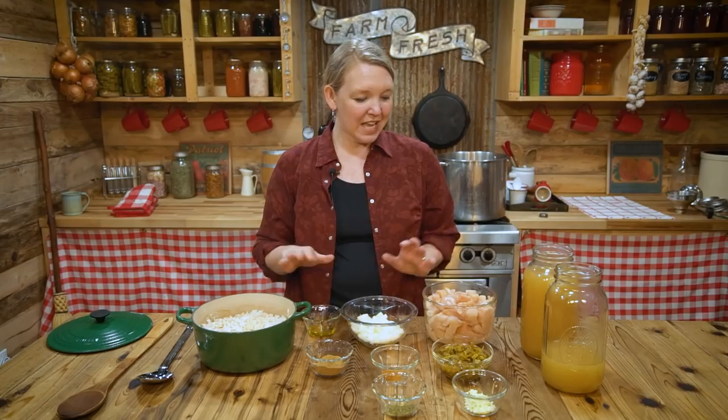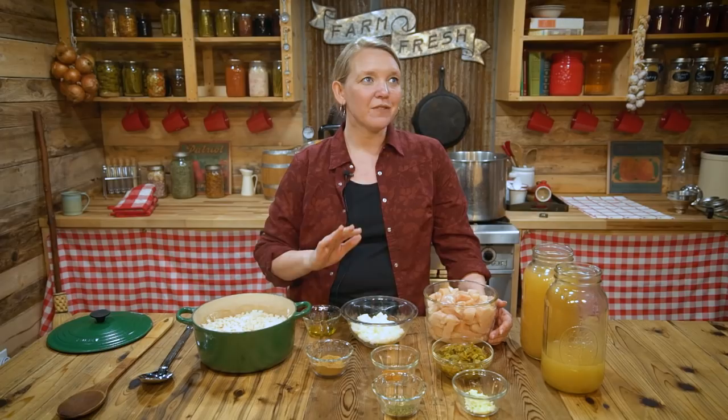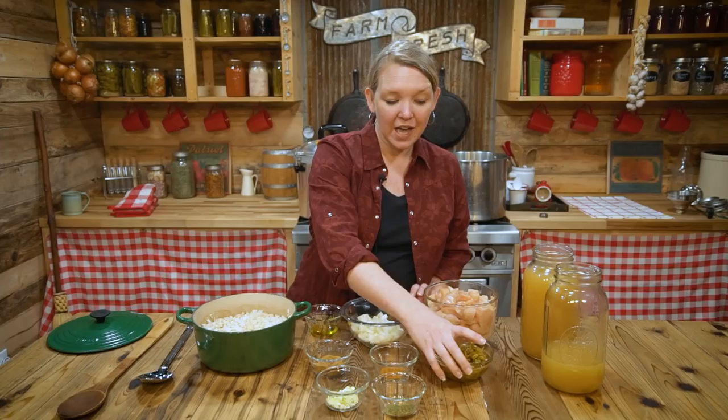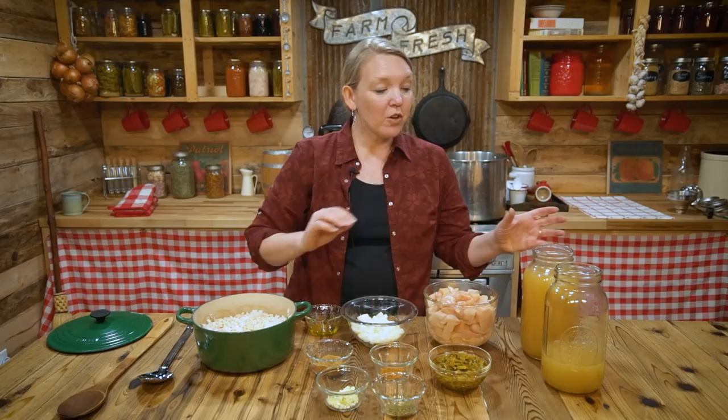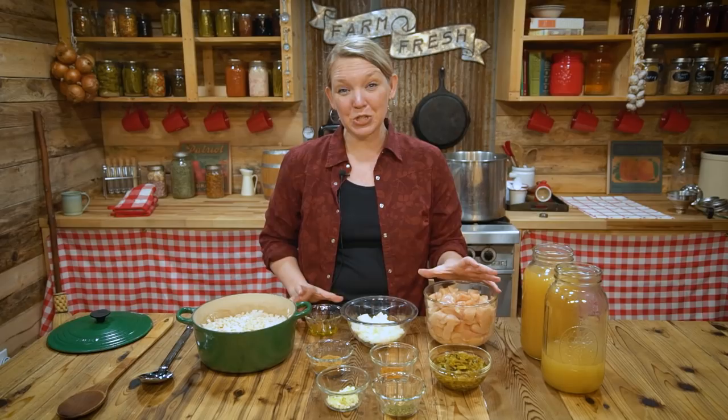The beans have been simmering for about 30 minutes and they've started to get soft but aren't cooked all the way. In that time I've been prepping the rest of the ingredients: about six cups of boneless skinless chicken cut into one-inch cubes — you can use a mix of light and dark meat — one onion chopped, a little olive oil, cumin, cayenne, oregano, five cloves of garlic minced, one cup of mild Ortega chilies, and about 10 cups of chicken broth. Check the link in the description for the exact printable recipe.